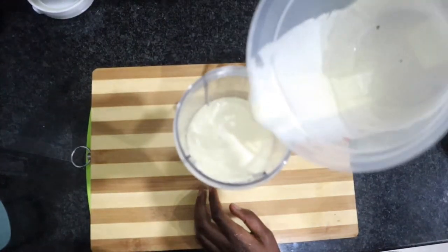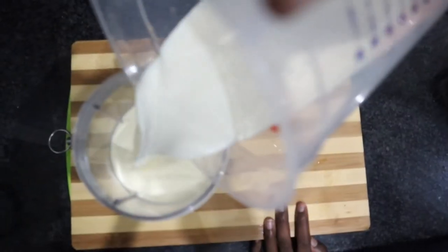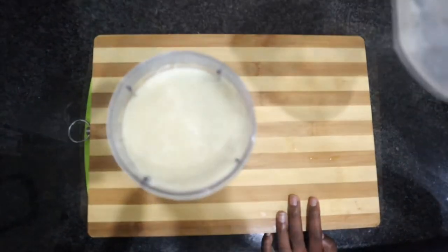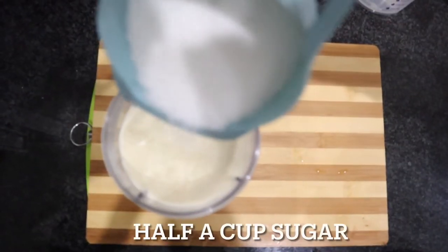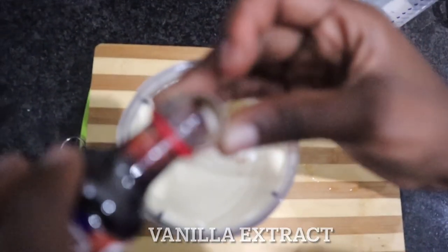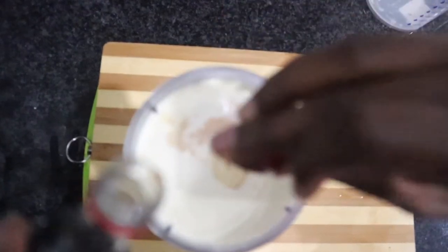All you need is two cups of fresh cream, one and a half cups of milk, and then we are going to be adding half a cup of sugar.